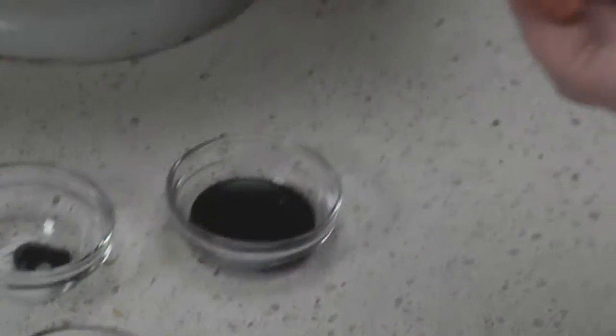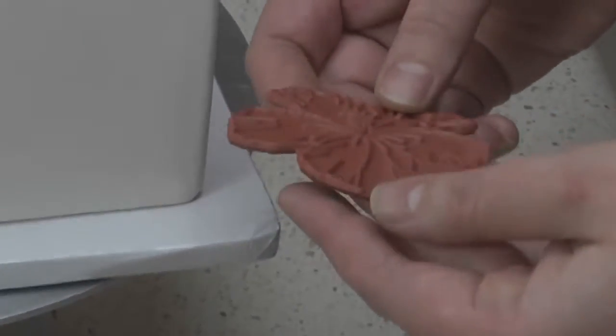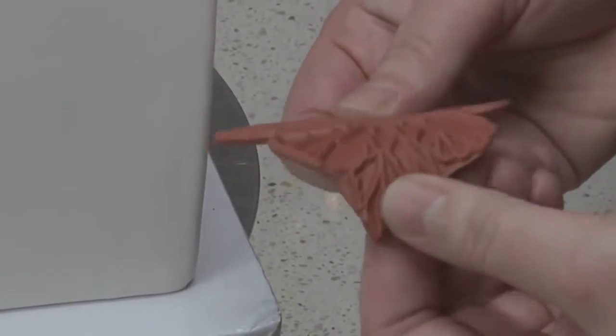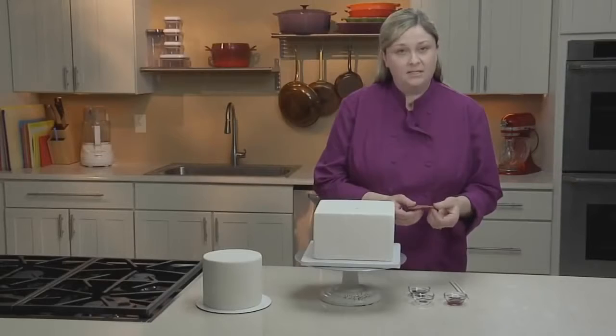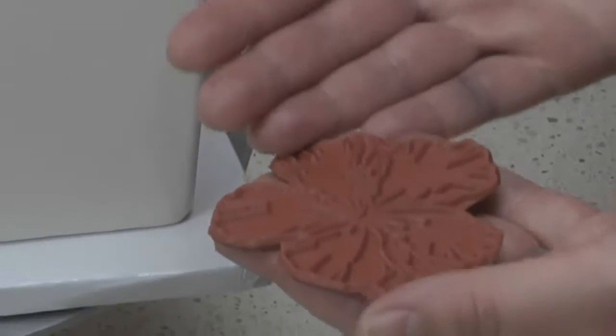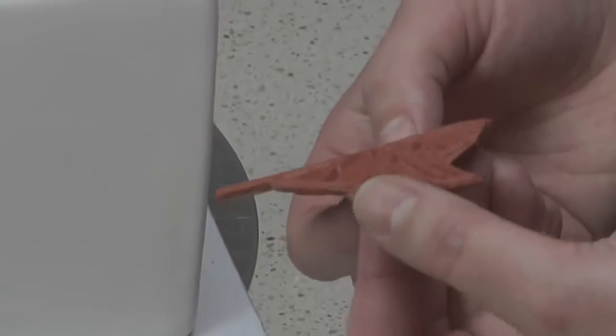When stamping on a cake, you can really use any kind of stamp that you like. The traditional wooden mount ones are fine, but these flexible plastic ones make it easier to move around corners and edges. This is a food-safe stamp that I picked up specifically for this design. But no matter what kind of stamp you use, be sure to always use a clean stamp and never use a stamp that you've used before with ink.